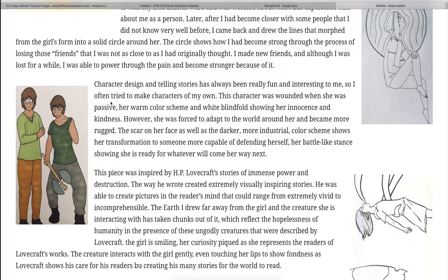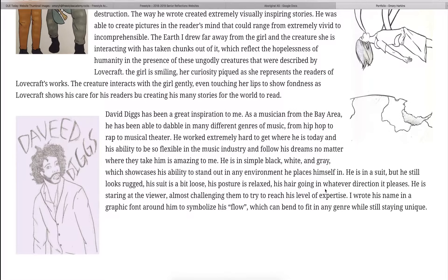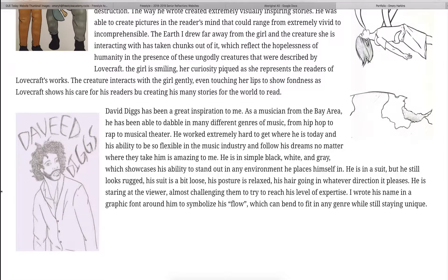This next piece I made while I was reading and listening to a lot of H.P. Lovecraft's works. I love his destructionalist, nihilistic view of the world. I drew this girl in order to symbolize H.P. Lovecraft's fans, the people that read his works. And then the monster that's holding her up above the destroyed world in the background is H.P. Lovecraft himself, trying to distract the reader from the bad things that are happening in the world around them.